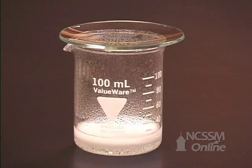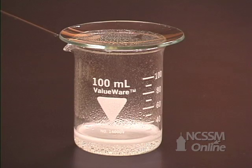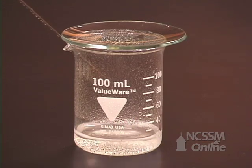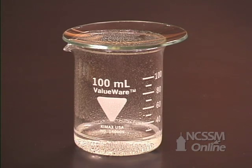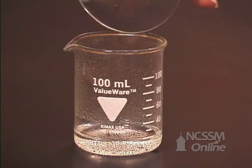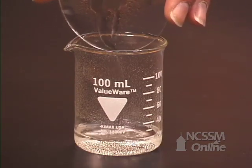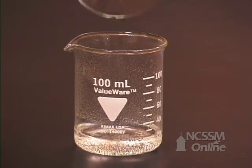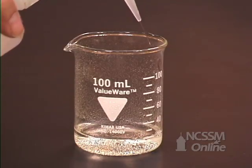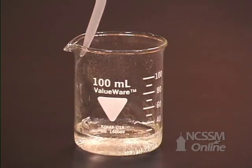We can tell when we have added an excess of hydrochloric acid when the solution turns yellow — all the sodium hydrogen carbonate has dissolved and no more carbon dioxide gas is emitted. We take a little water and rinse off the bottom of the watch glass and rinse down the sides of the beaker to make sure that all the sodium hydrogen carbonate has had a chance to react.